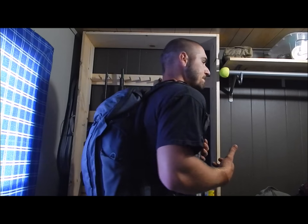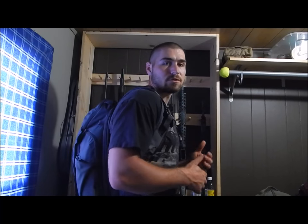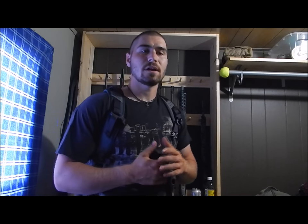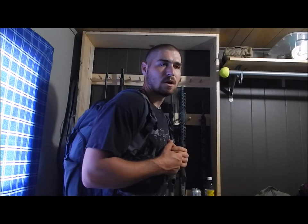I'm about six foot two, 210 pounds, and this is the normal size backpack. As you can see it fits me just fine, and it doesn't look really small. Even if you're a larger person with a longer torso — my torso length for backpacks is about 19 to 20 inches — the standard Vertex Gamut fits very well. It doesn't feel too big but also doesn't feel really small.